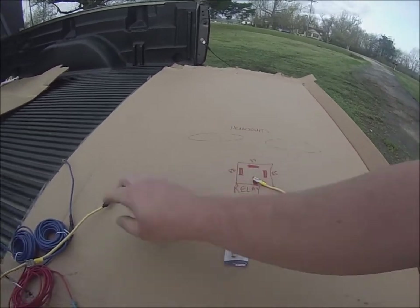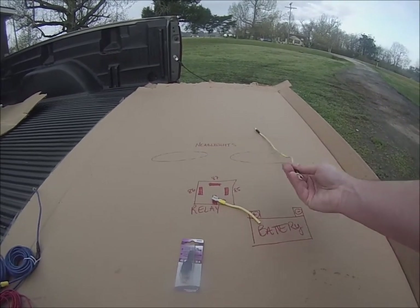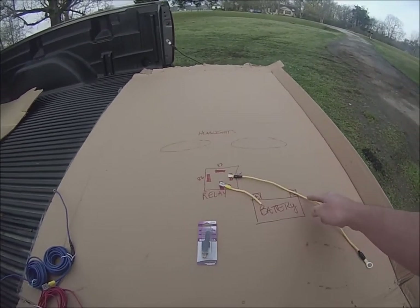Now your 85 — because I used the same color wire here, I wrapped black tape around it — your 85 is your ground. I'm just going to go ahead and connect it to the ground piece right here.